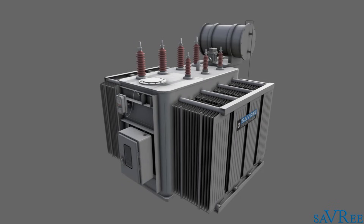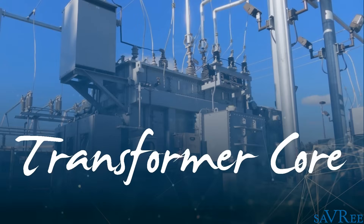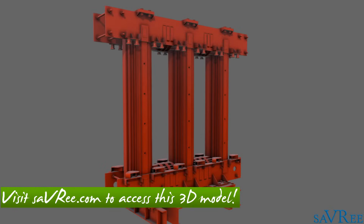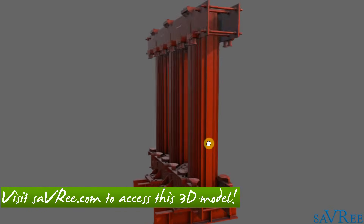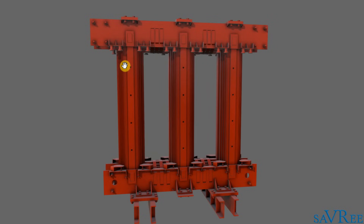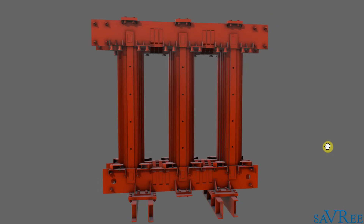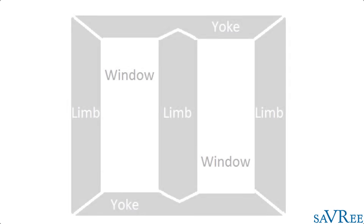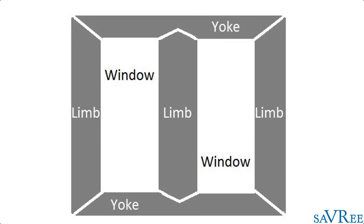So let's get stuck right in, and we can start by looking at the heart of the transformer, which is the transformer core. Here we have a 3D model of a transformer core. As you can see, this core has three limbs, and these three limbs indicate to us that this is a three-phase transformer. The top and the bottom of the transformer core are known as the yoke, and these three pieces in the middle are known as the limbs. Each limb correlates to one phase of the transformer.